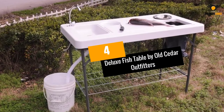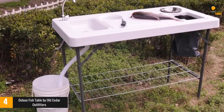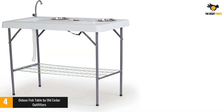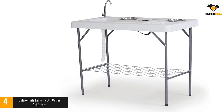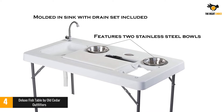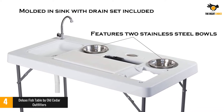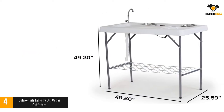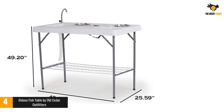Number 4: Deluxe Fish Table by Old Cedar Outfitters. This heavy-duty polyethylene HDPE fish table is the ultimate station for fish and filet cleaning and is apt for any indoor or outdoor settings. The table constructed from high-quality aluminum comes with various extra items like a knife, bowls, cutting board, and odor bar. The opening on the table with a built-in drainage facility helps in easy disposal of waste materials, and the stainless sink faucet can work with a garden pipe conveniently. The table provides an extra shelf at the bottom section, and the legs are powder-coated for a long and comfortable life.